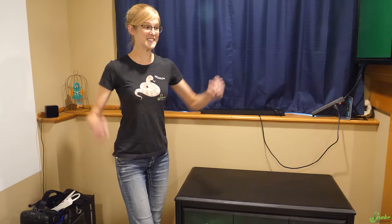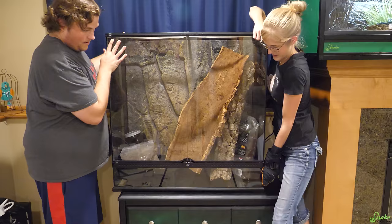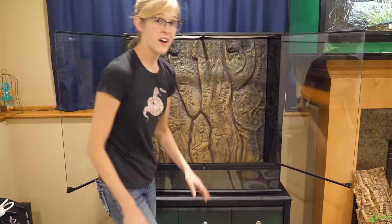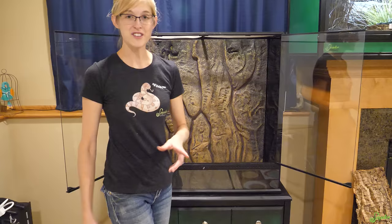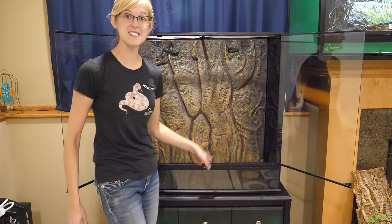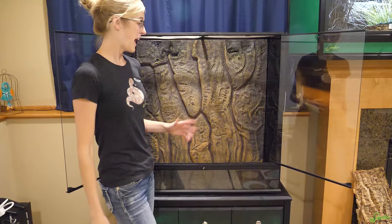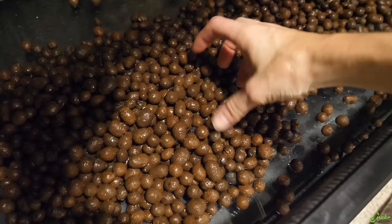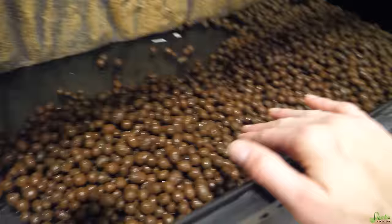Should we put the new cage up there? Yes, let's put it on and set it up! I guess it would have been lighter if we took all this stuff out first — afterthought. The plan for this new mansion is to set it up as a bioactive enclosure, just like several of our others that we're switching over to. We're going to do a drainage layer with clay balls at the bottom. The clay balls are pretty dusty in the bags, so I recommend rinsing them off first. We need about three inches of these at the bottom.